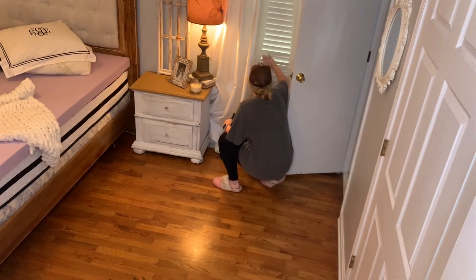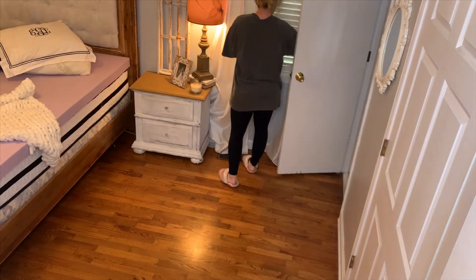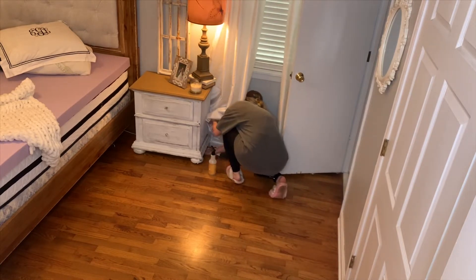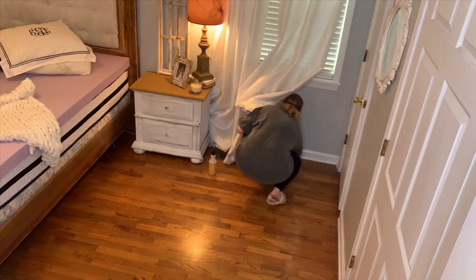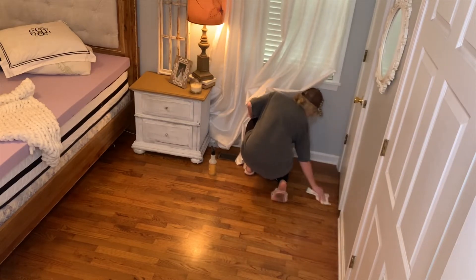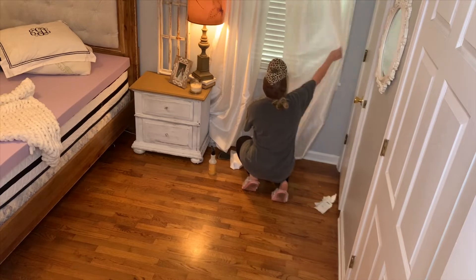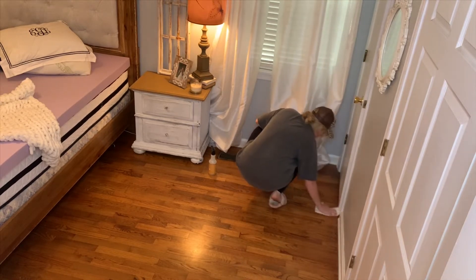While my bedding is washing and drying, I'm going to do some dusting. I don't dust my windows, blinds, and the trim around my closet and things like that every time I clean — those are spaces that tend to be overlooked. So today I am wiping down all of the trim and baseboards and areas that tend to collect dust that I have been overlooking.